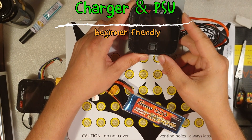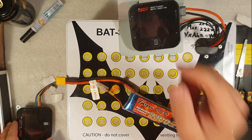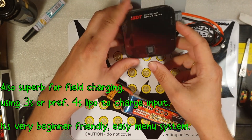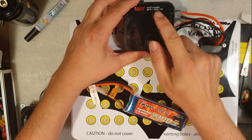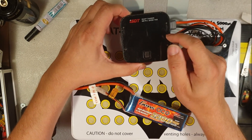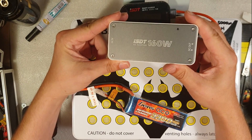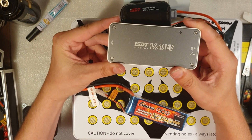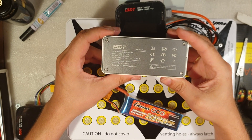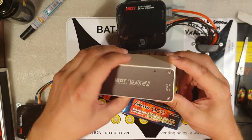Why did I choose this charger — the ISDT Q6 Pro? I got two of those: the Pro version and the Plus version. They are small and very compact, and they are very powerful — up to 300 watts and up to 40 amps. But you need to make sure your power supply unit can handle that. For example, this AC adapter here is 160 watts, with AC input and DC output at 27 volts and 6 amps. So you can only use 6 amps with that one.